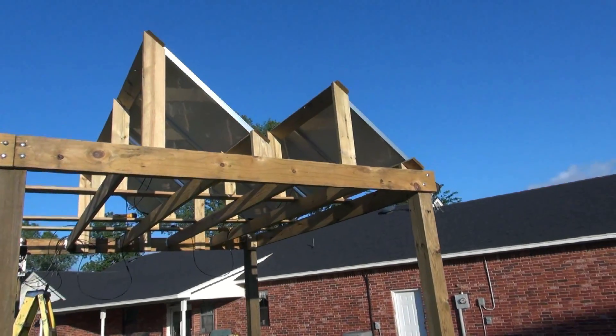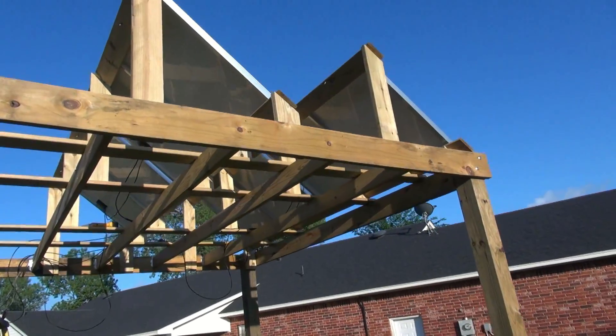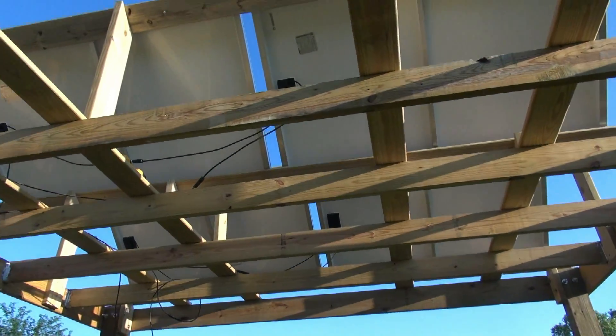Okay, Larry, so before I get too much further in my build here with my solar panels, I wanted to show you what I've done, and that way you could either tell me I'm doing good or bad. So I'm not too worried about my framework — it is what it is, right?